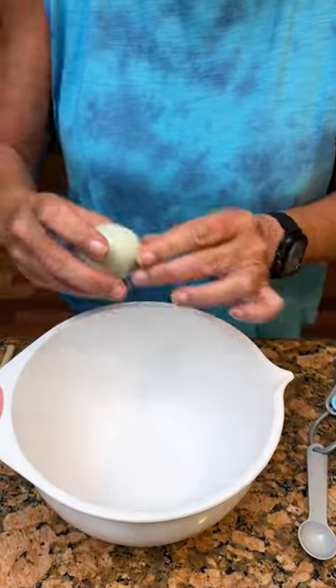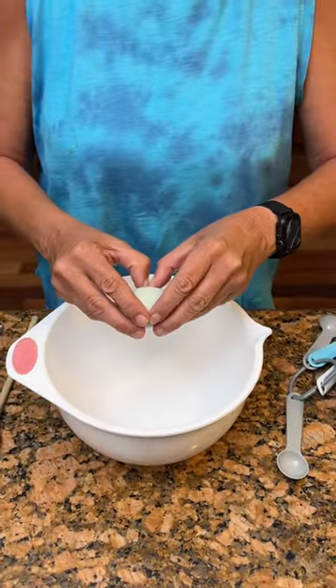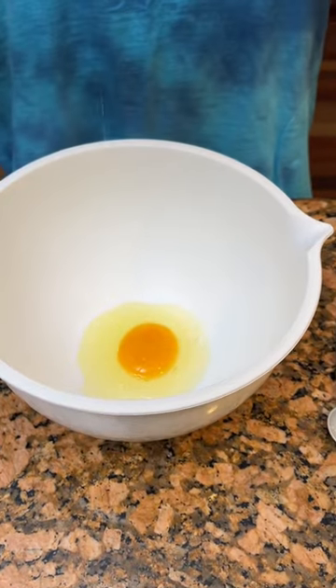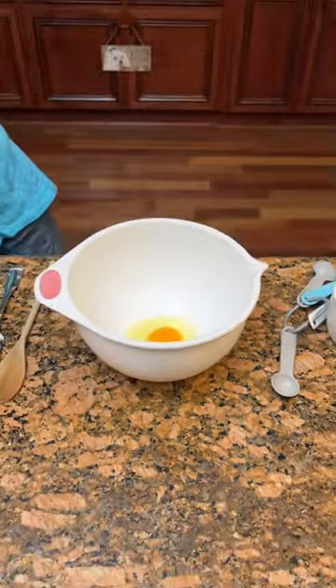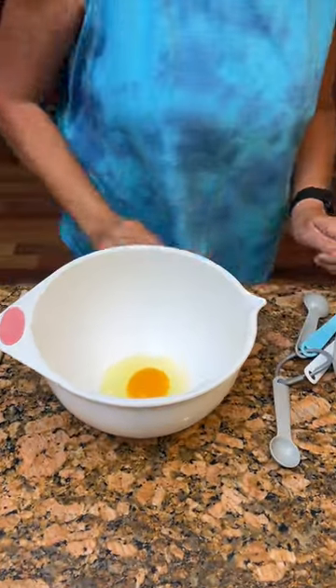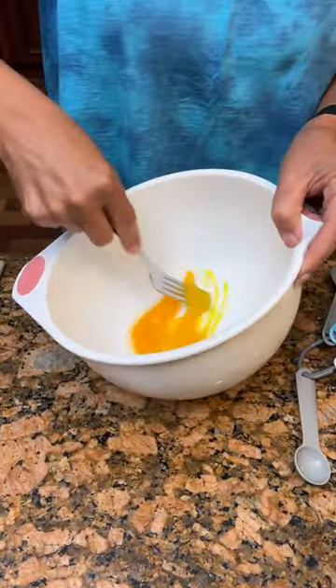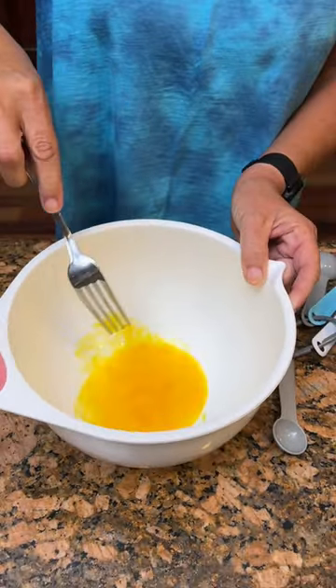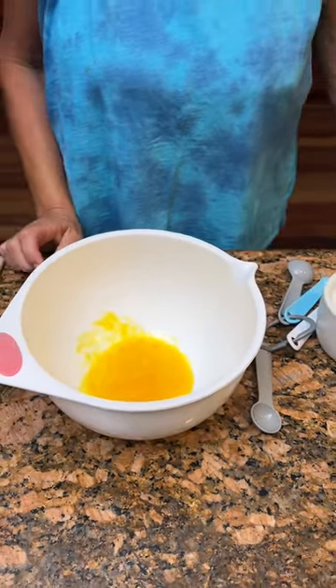Alright Kim, what we got? We've got a country egg and one egg. Looks good, looks healthy, kind of dark. Now we're gonna take one egg and go ahead and deep whisk it up just a little bit before we add our other ingredients. And what are we making today? A corn casserole.